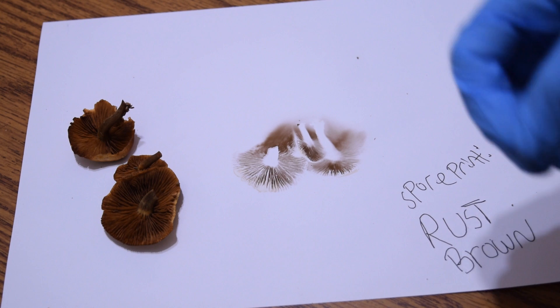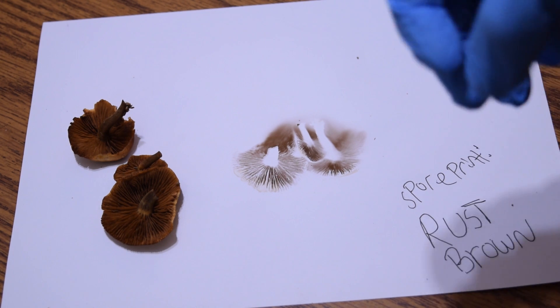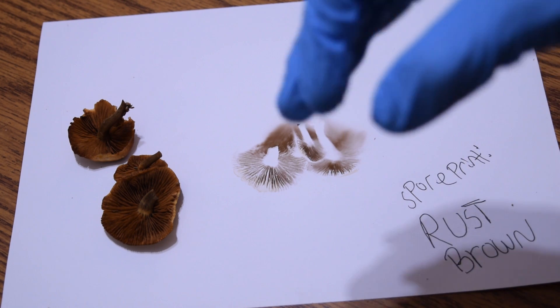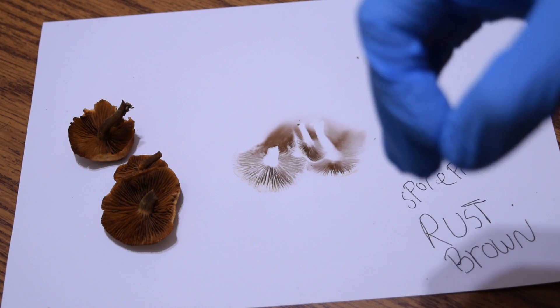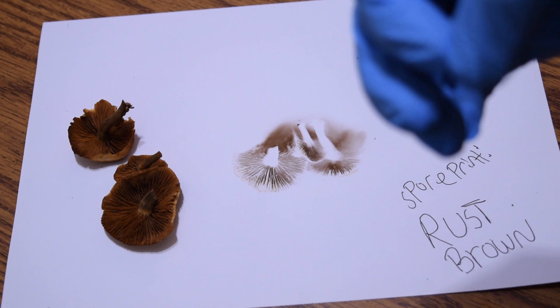I thank you guys for watching. I hope you enjoyed it and learned something. I hope this video helps you take spore prints more effectively and in a safe, non-toxic manner, so you don't have to worry about any sort of contamination whenever you are collecting unidentified mushrooms.